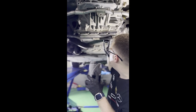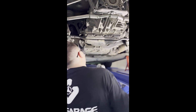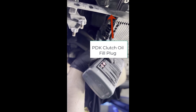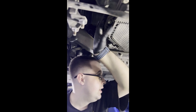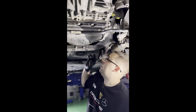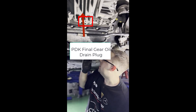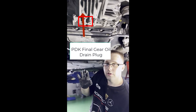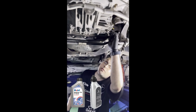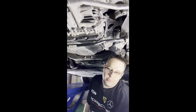You drain the PDK clutch oil from here, and once you are done installing the new pan, you will refill it from this fill hole right here, which is on the left side when looking at the car from the back. On the other side of the gearbox, you have the drain hole for the final gear oil, which is a 75W90 oil — you can use Mobilube or the original Porsche one. You will drain it from this hole and refill from this fill hole.